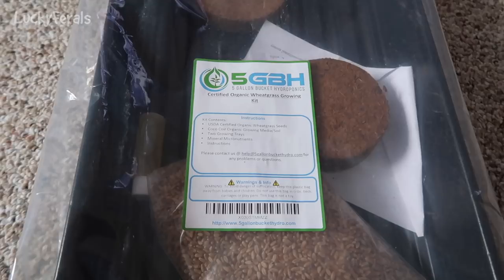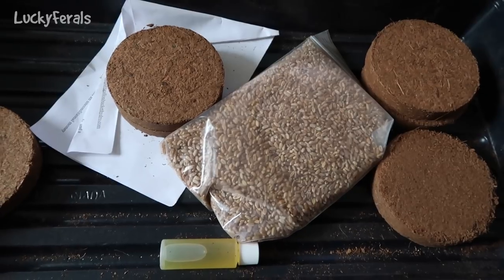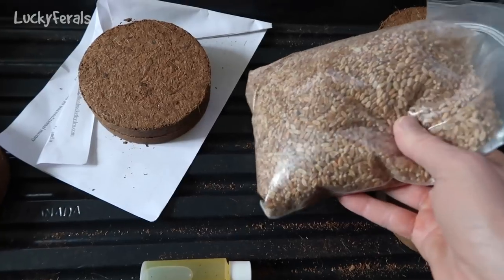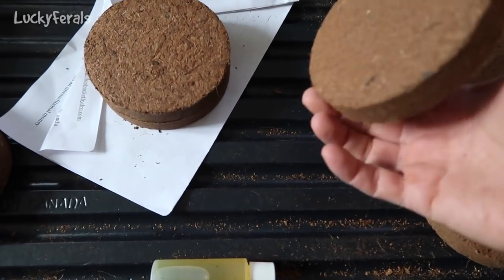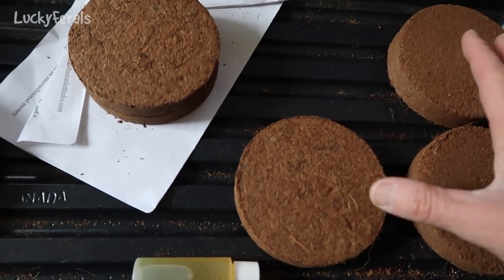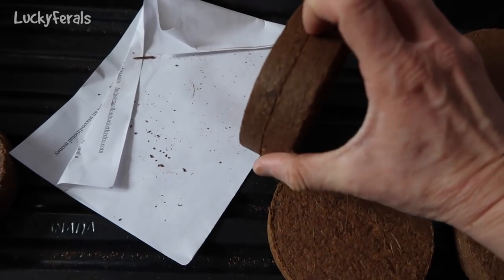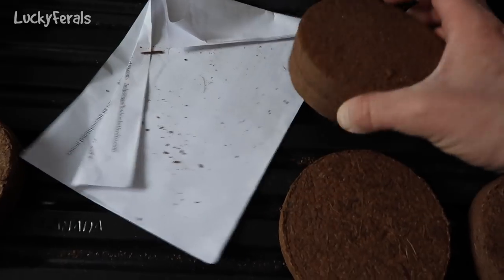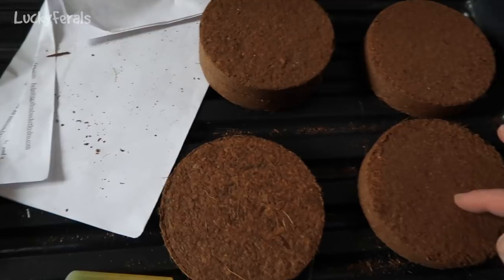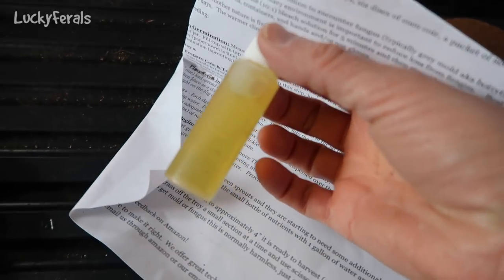It gives you an email address if you have any problems or questions. So let's open this and see if we could set this up. This is what it looks like inside. These are the wheatgrass seeds, and then these are the cocoa coir. I'm assuming these are made from coconut fiber. I think you add water to these and then they expand. This would be the mineral solution.